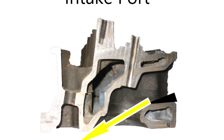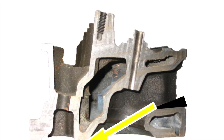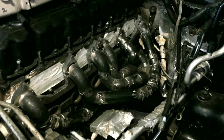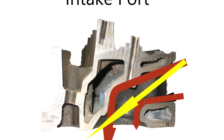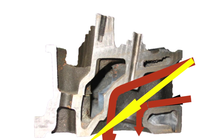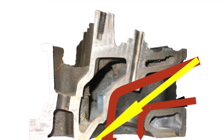The fuel is heavier — it has more weight — so it flies out and wants to leave the air when it turns the corner and shoot off to the back wall of the port. So you've got fuel coming in from the back side of the port and air coming in on the other side. That's going to lead to a mixture in the combustion chamber that's kind of hit and miss. You'll have a stratified charge.